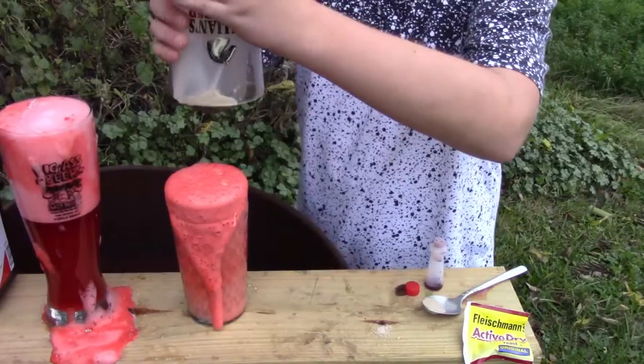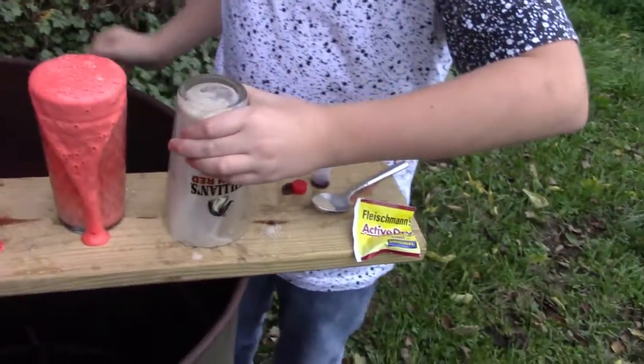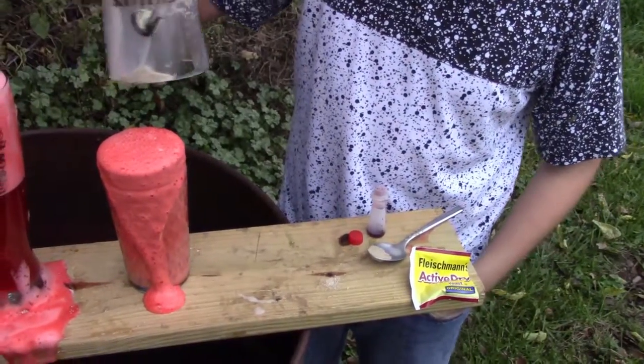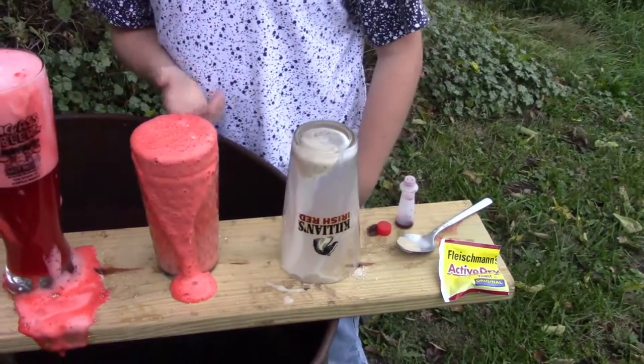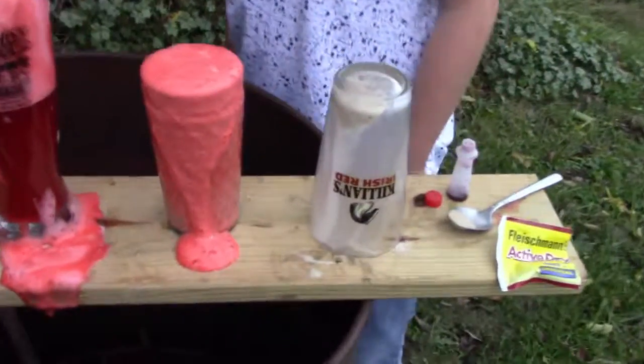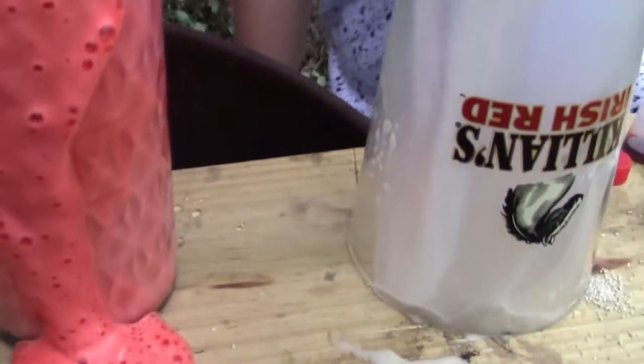Okay, I think it might just be a little too cold outside — the warm water is supposed to get hot and make the yeast active. But it's pretty cool, it kind of exploded, it kind of didn't. I think the glasses were a little too tall. Like, subscribe, and share — as always, I'm Grizzly Taco and peace out.